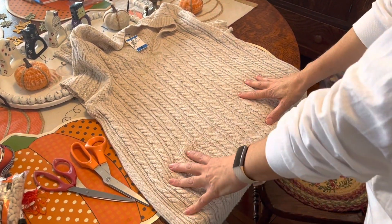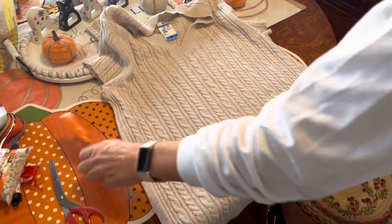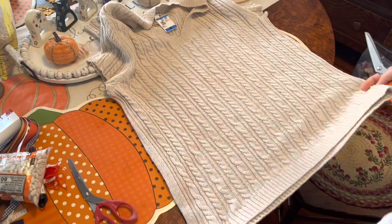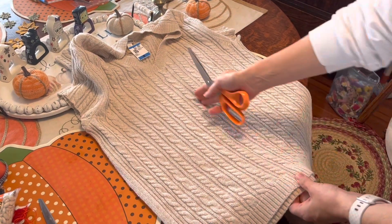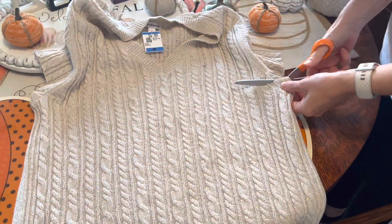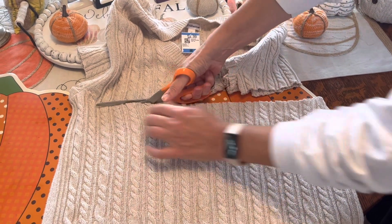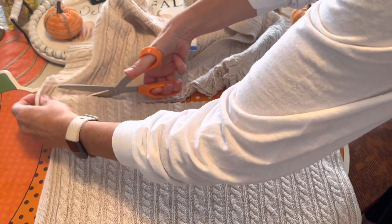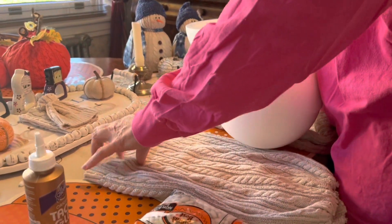For the big snowman I'm going to use the center of my sweater — I already used the arms for the little snowman. I'm going to cut across at the armpits, use the bottom, then measure my balls and sew it into two pieces: one for the head and one for the body. I might have to trim it, but I'm hoping to cut it in half and use one half for the bottom and one for the top.